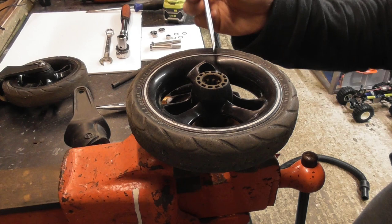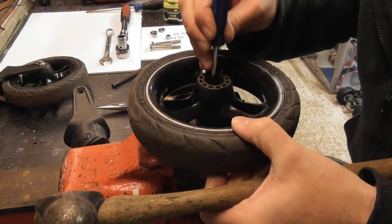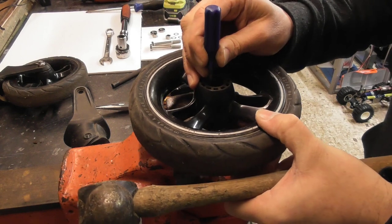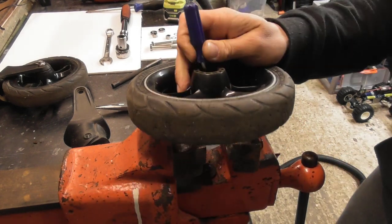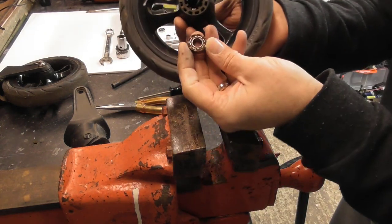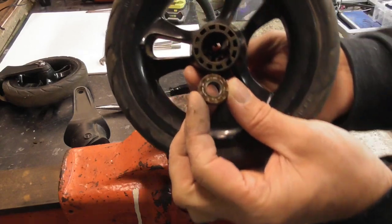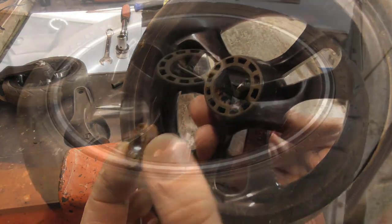Now to take out the other bearing. Give this one a little bit more force and there it goes straight out. As you can see, it's pretty rusty and it's absolutely no good.